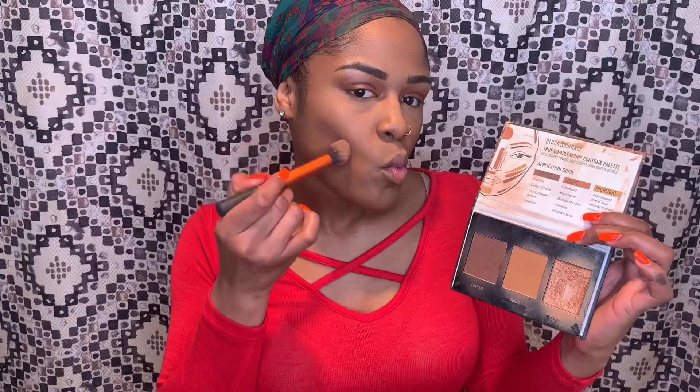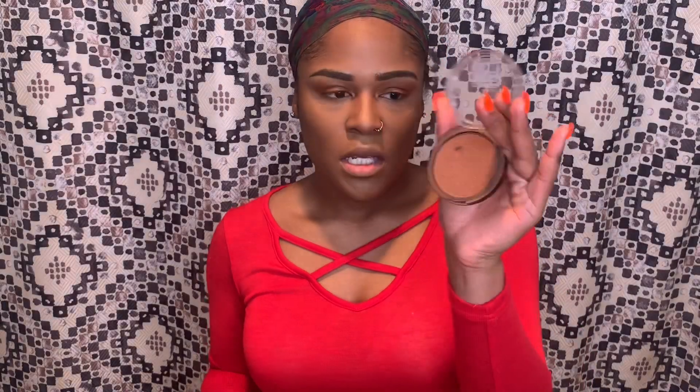I'm taking my Black Radiance Contour Palette in the shade Medium to Dark. I'm using the dark shade to contour my face, also taking it on my nose, chin, and forehead. Then I take the Elf powder brush to blend out those harsh lines. I go in with my EcoTools Full Blush Brush and the CoverGirl Queen Bronzer in Ebony to further warm up my skin.